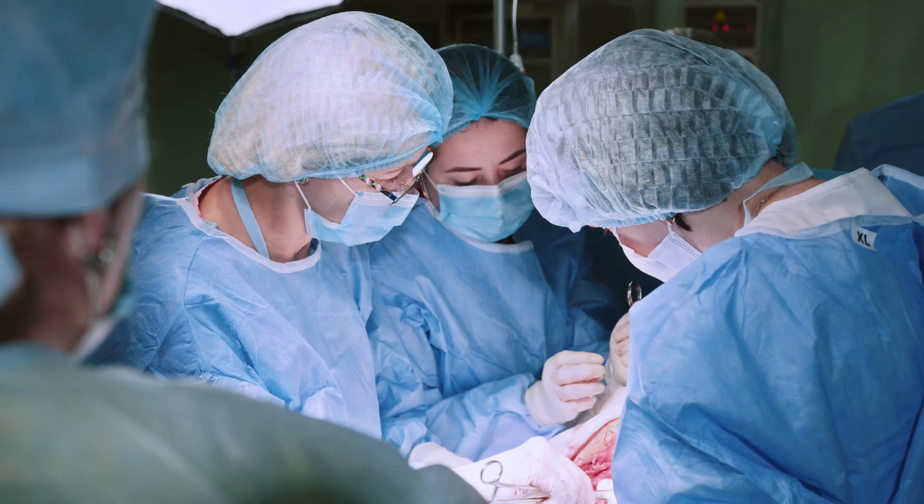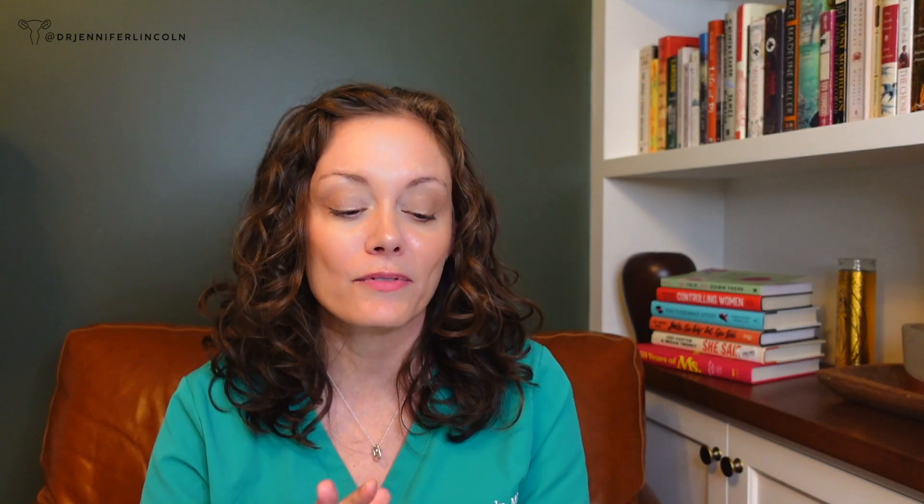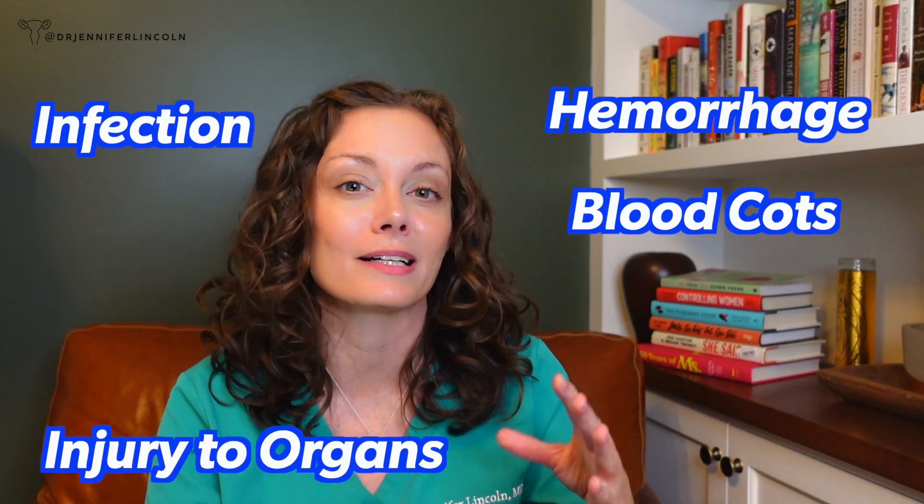This next comment broke my heart: people saying that ECV is outlawed in their country because it's so dangerous, or that their doctor said it's too dangerous to do. I am so angry because there is no data to support this. If you are just signing your patients up for C-sections based on this completely wrong misconception, you are harming people. C-sections are not risk-free — they're major abdominal surgeries with increased risks of hemorrhage, infection, injury to organs, blood clots, strokes, heart attacks, and death compared to vaginal delivery. C-sections are great when we need them, but we should only do them when we need them.